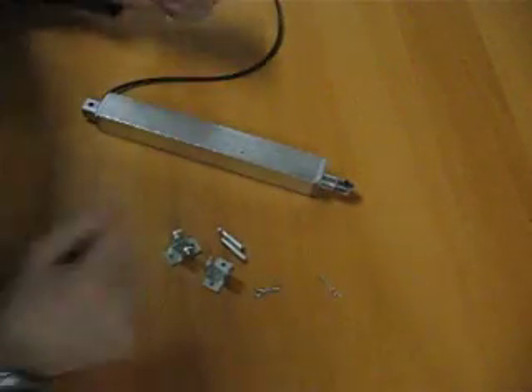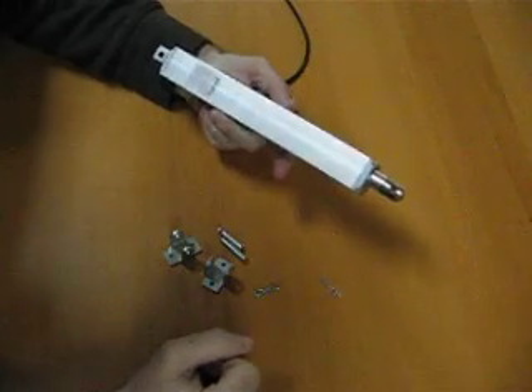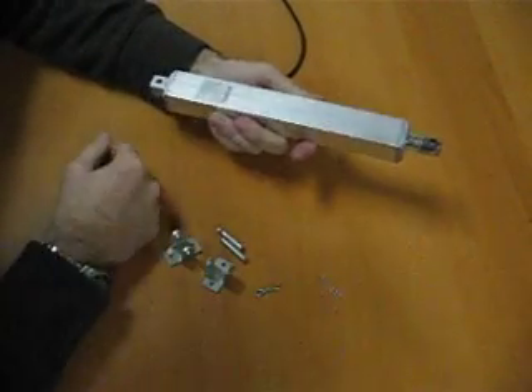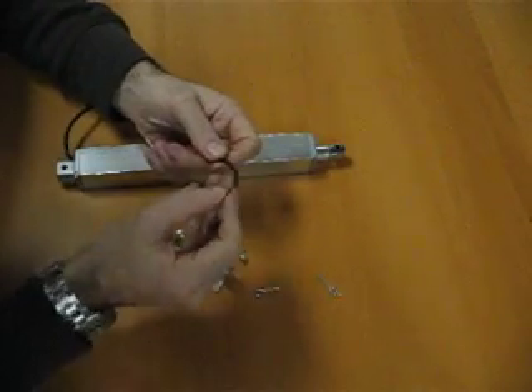Okay, this is a quick video on how to make an actuator work. Very simple. This is a mini-style actuator and it's got four inches of stroke, has a clevis on both ends. Simple two-wire output, red and a black wire.